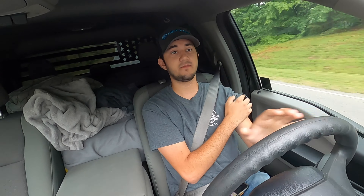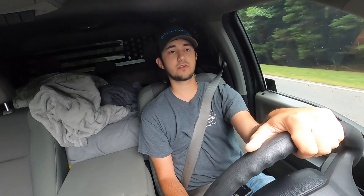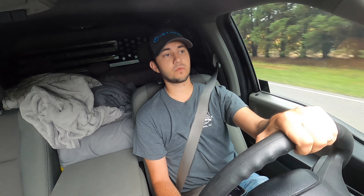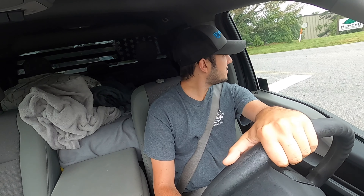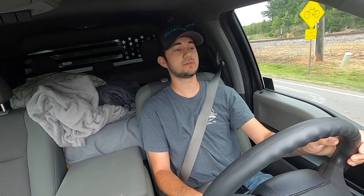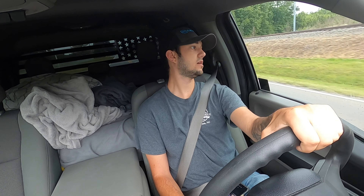Diamond C has been awesome with customer service — they really helped me out. I'm hoping the shop I'm taking it to does a good job. We're on the way right now to drop the trailer off. I'm also having them price out some 14-ply tires. I'd rather support local instead of Amazon — if it's a small price difference I don't mind, but if they're two or three hundred dollars more I just can't do it. He said he's getting back to me with a quote, so we'll go from there.